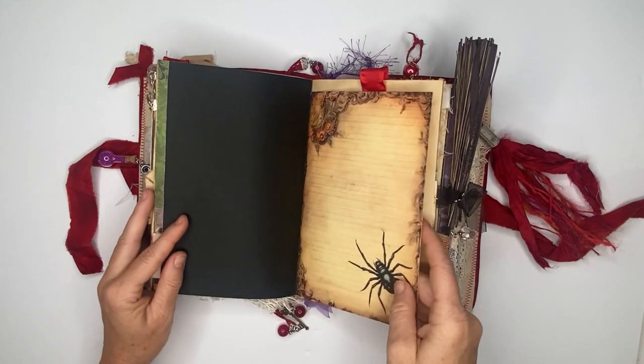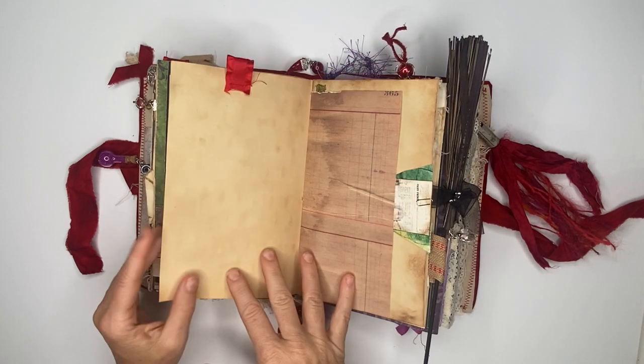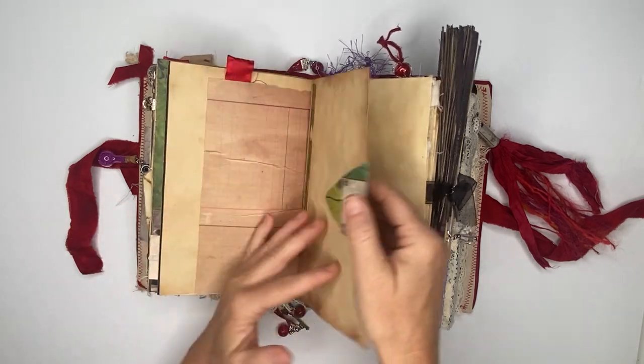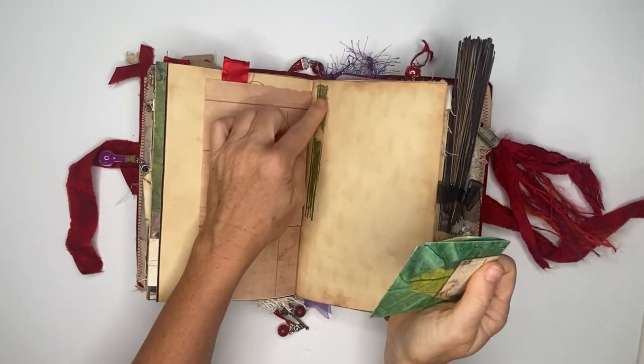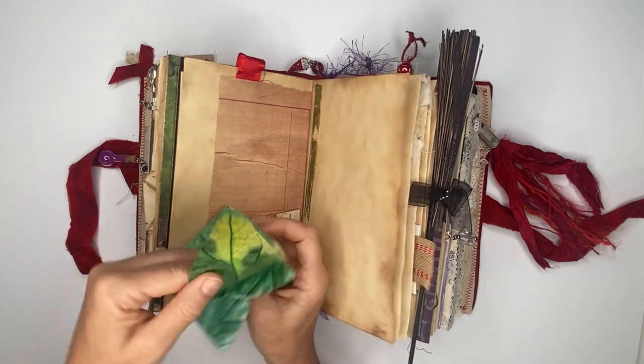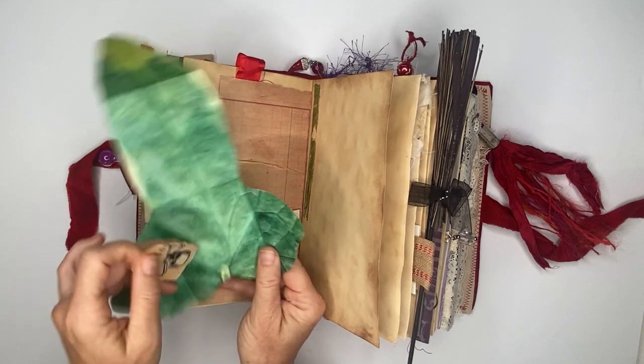There's another digital print. Here's our second tab with some tea-dyed paper, and we have another fairy leaf — same as the other. Then here's just some embossing powder, and same thing, you can put whatever you want in here.